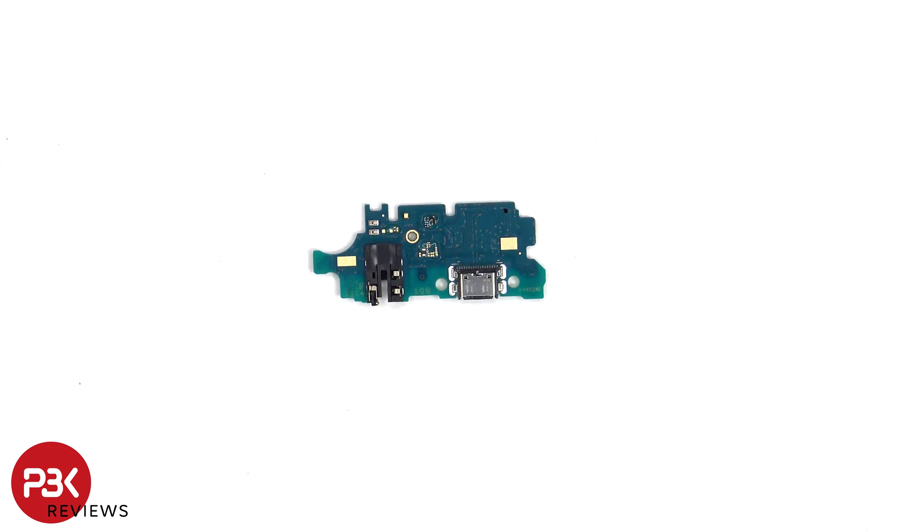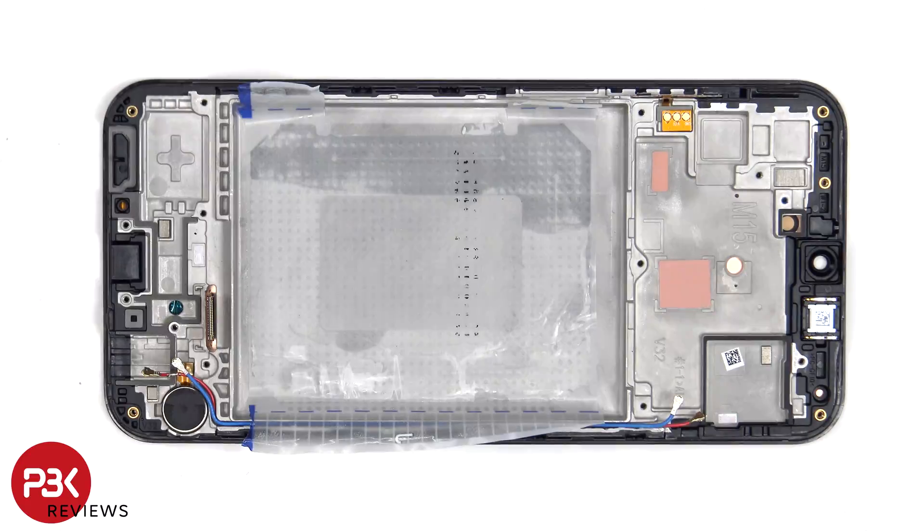Here's a look at the other side. The vibrator motor is located on the bottom corner, which is held on with some adhesive. To replace that, just heat it up and pry it off. The flex cable for the volume keys is located on this side, which is held on with some adhesive, and the same goes for the earpiece speaker which is located on top.